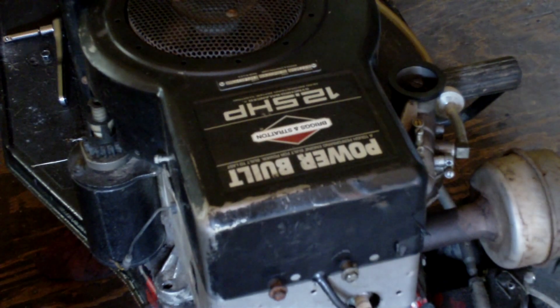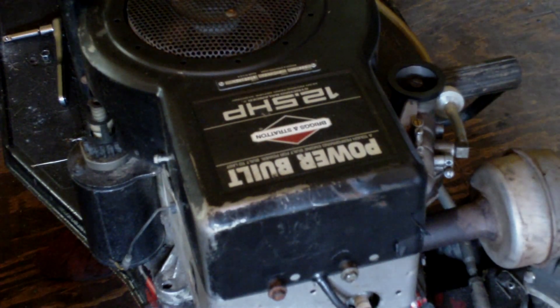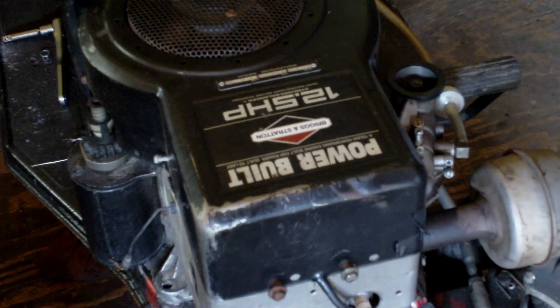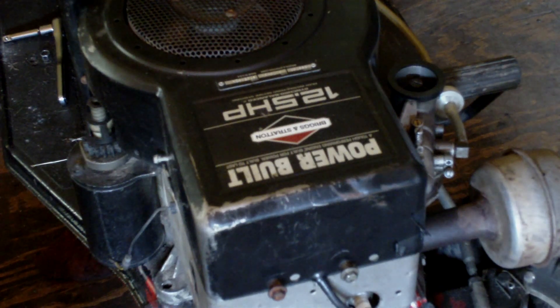Hey guys, we're back on this engine again. In the last video I pulled the head off to see if it's a cast iron sleeve or aluminum bore — it turns out to be cast iron sleeve and it's in pretty good shape. Today we're going to do a complete rebuild. This is a Briggs and Stratton Power Built 12.5 horsepower, model 28, built in 1997. I had this engine starting for the first time a couple videos ago, and today I'll show you a complete tear down, rebuild, and reassembly.